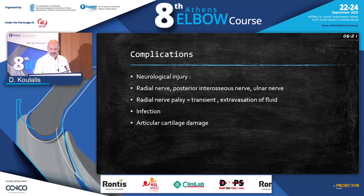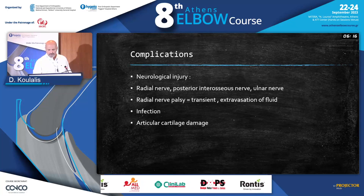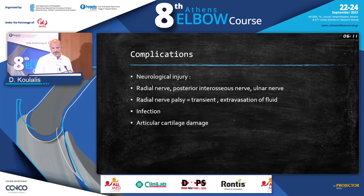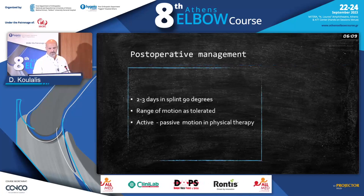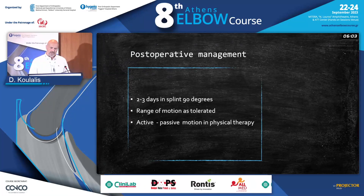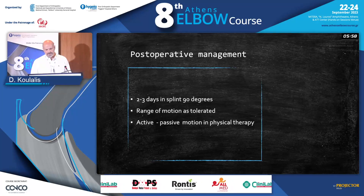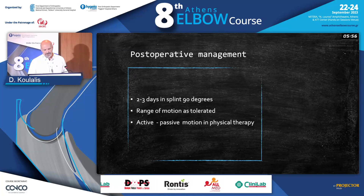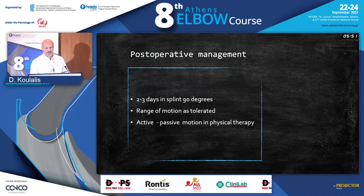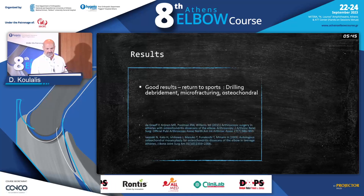The rate of infection in arthroscopy is really, really low. In the beginning, when you're still developing the feel for getting into the joint, you can produce articular damage. Postoperatively, we keep a splint at 90 degrees for two to three days, then start range of motion as soon as the patient can tolerate it. It's better to start with passive physical activity and passive motion, then progress to active motion.